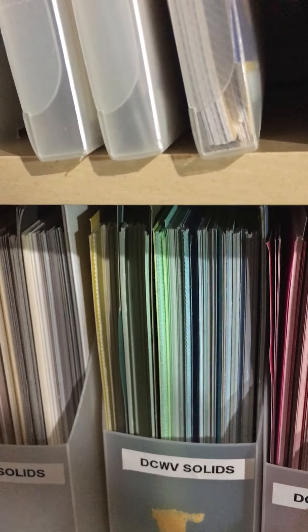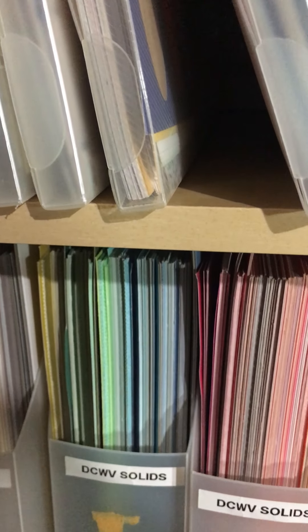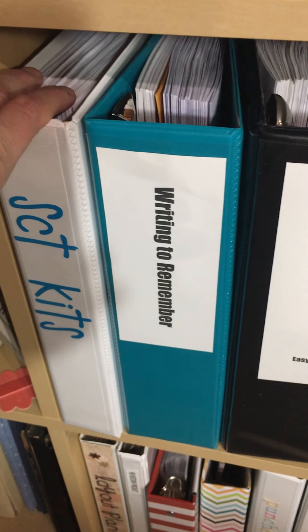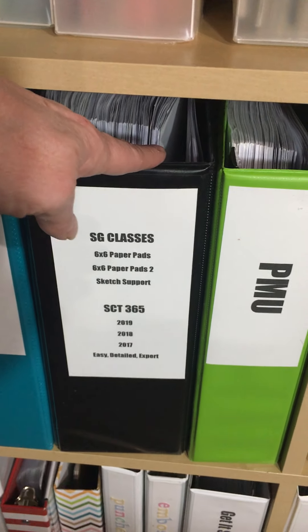These are stripes, multi-colors, florals, dots, and plaids. Then more categories with birthday, kids, male and female — I haven't reorganized those. Heritage. These are my die cuts with the view — solids, because I don't like them so much, but I figured I can use them for backing on layouts. And then this has all my information on the SCT kits that I've had each year, and then kits that I've ordered.